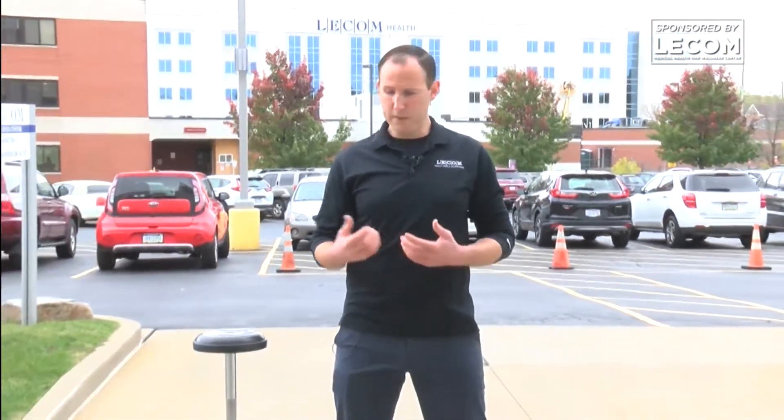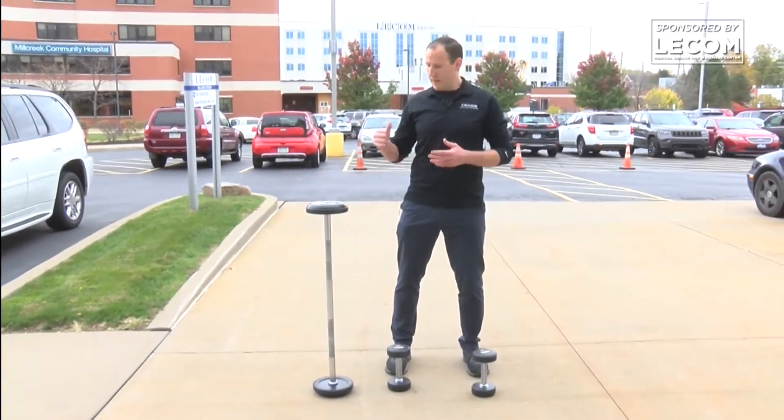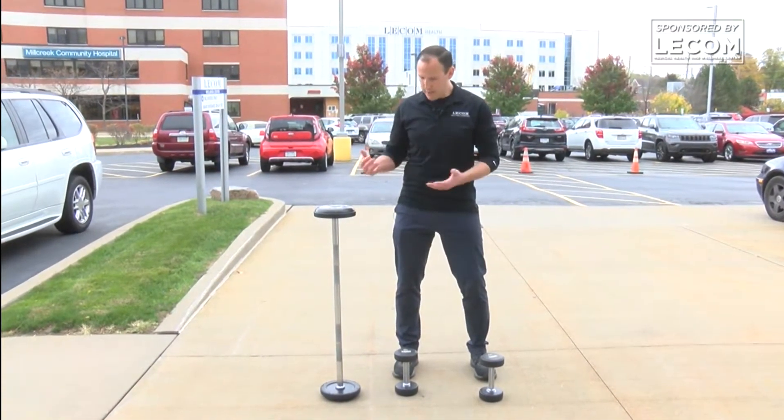Now we're going to look at just how to pick things up. Your grip strength — if you have to pick anything up off the floor or pick something up off the stairs — it's all about your grip strength and how you embrace your core and your lower extremities to balance that weight. Using deadlifts is a great way to do it.